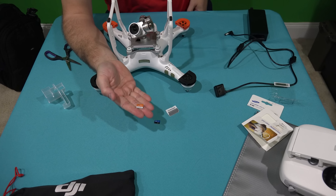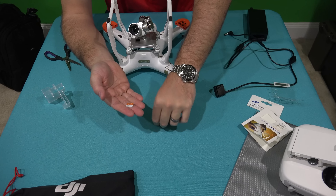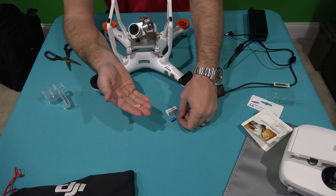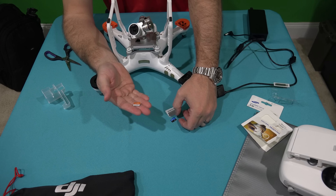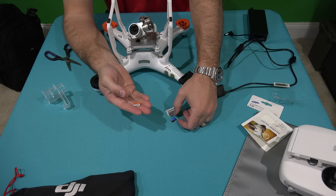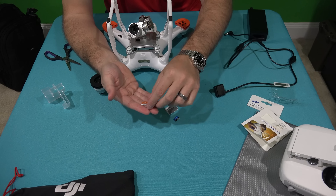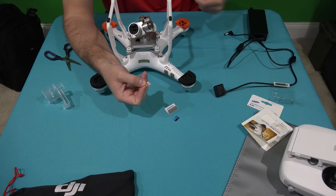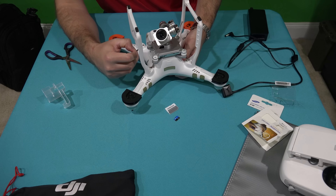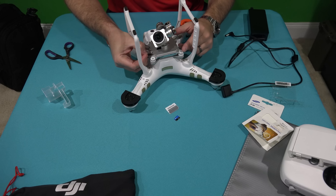A lot of people may ask why go 64 gig versus 16. Well, when you've got multiple batteries and you're out in the field for a day — especially if you're shooting 4K video with the Phantom 3 Professional — that card can fill up somewhat quickly. So in my opinion it's better to have the 64 gig card so I can fly multiple batteries without having to worry about changing the card.